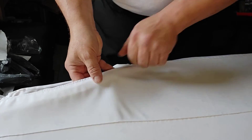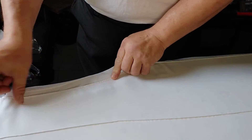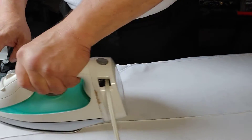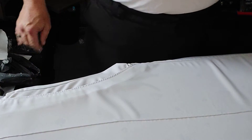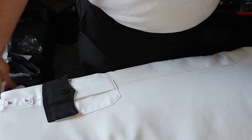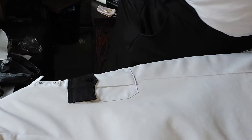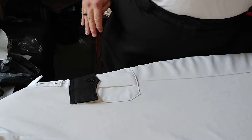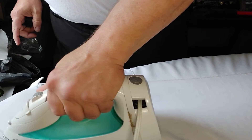These little pleats here offer you better movement in the shirt, but they are a pain in the rear when it comes to ironing them. I'm almost done with this shirt. It does not take long to iron a uniform shirt if you do it often enough.